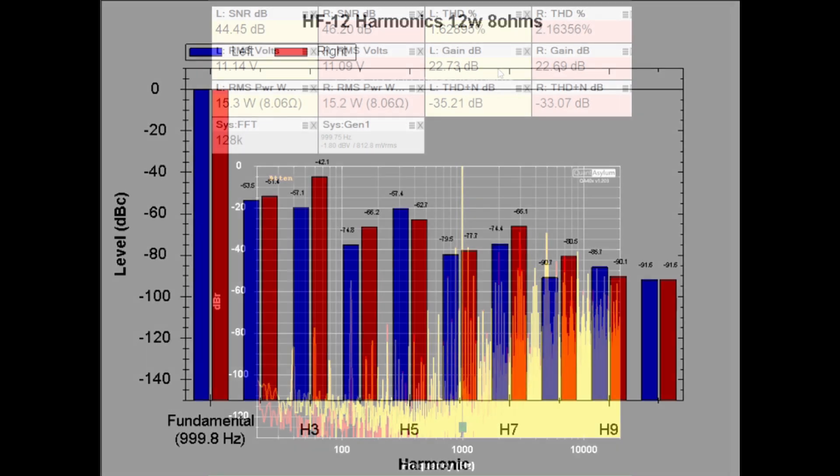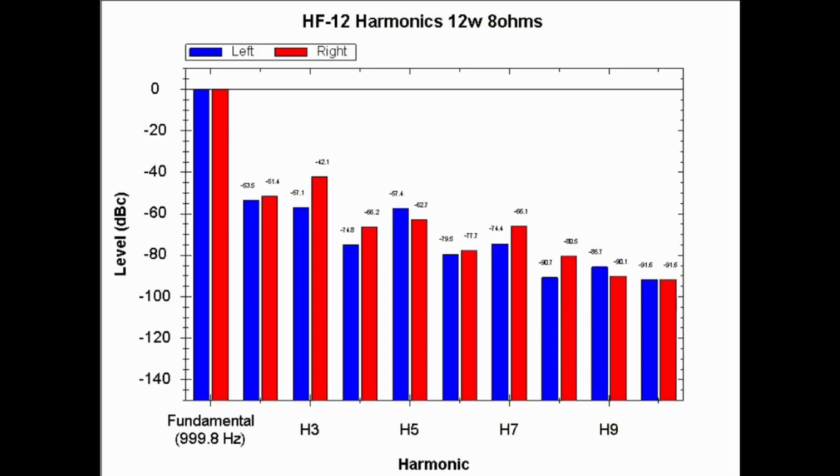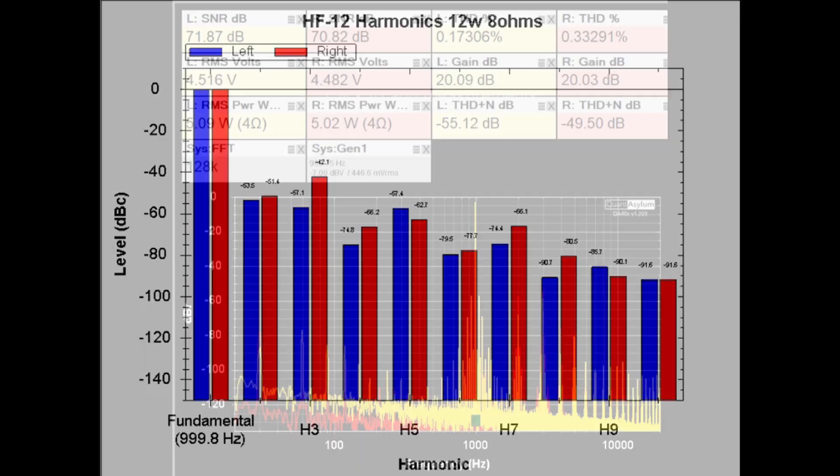The gain dropped about half a dB from where it was at 12 watts. Looking at the harmonics at 12 watts into 8 ohm loads, we have kind of mixed results. For the right channel, the third harmonic (odd) is higher than the second harmonic (even). However, for the left channel, the second harmonic (even) is higher than the third harmonic (odd). So it's a mixed bag as far as harmonics go.